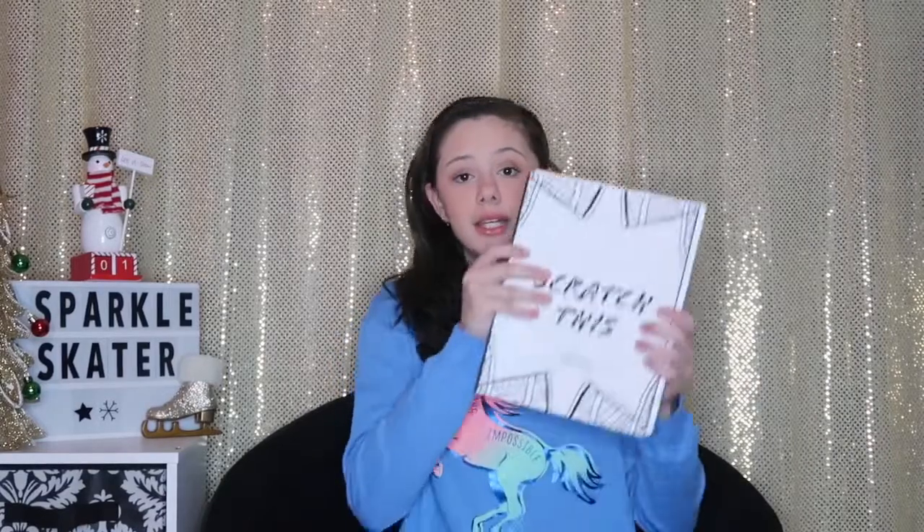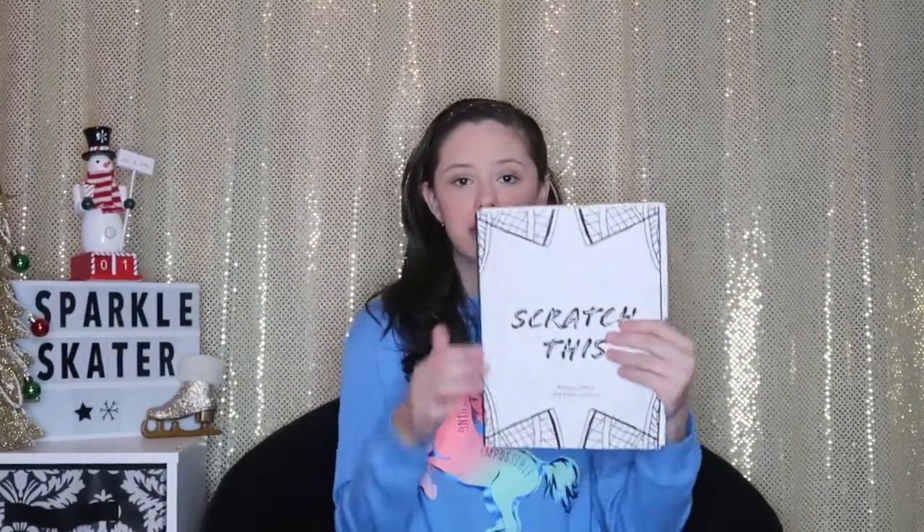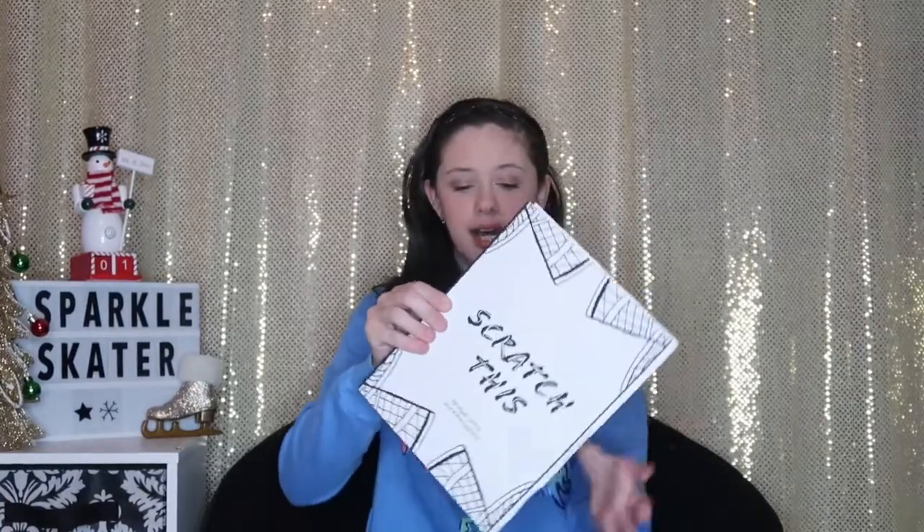This is what it looks like from the front. It is called Scratch This. So this is a book — this looks so cool. Here is the book that I got. It's pretty big and the cover feels so nice. I really like this cover. It is called Scratch This, and on the back it has some writing. I'm going to read it for you guys.